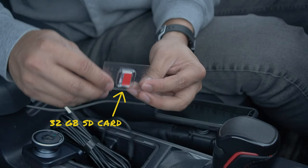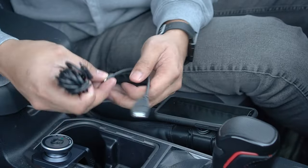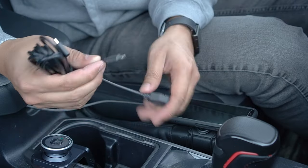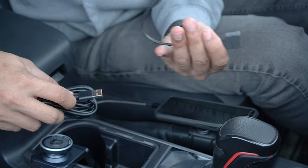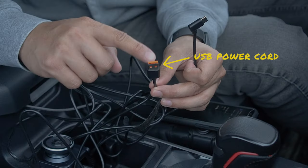The SD card is a nice addition, although at 32GB you may find yourself upgrading if you intend to use this device to record your drives. It also comes with a USB to USB-C adapter cable in case your car has a USB port. I'll be using the long cord as the Tacoma has a USB port — it has plenty of slack that we'll need to hide the wires cleanly later.